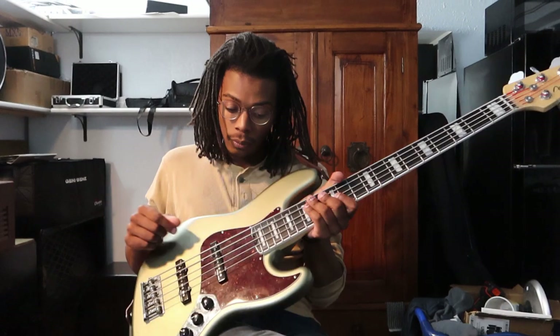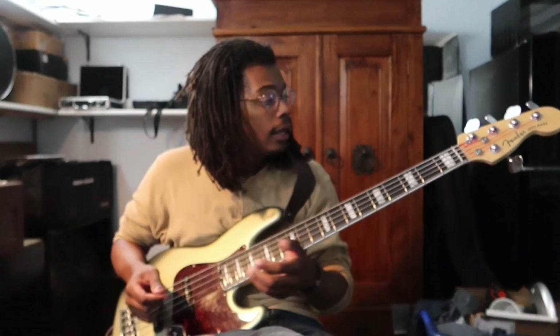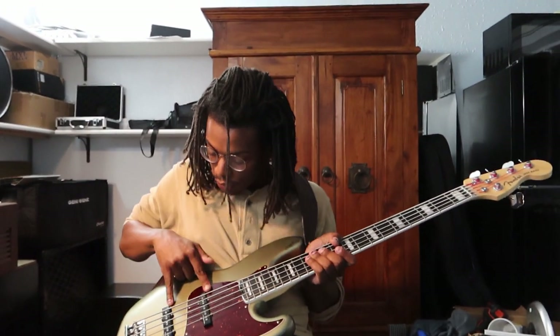It's a five-string, so we have a low B in here. It's super low so you can play a lot more sub bass lines and it sounds great. It's just a jazz bass, so two pickups — neck and middle.